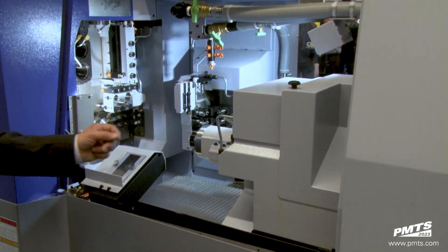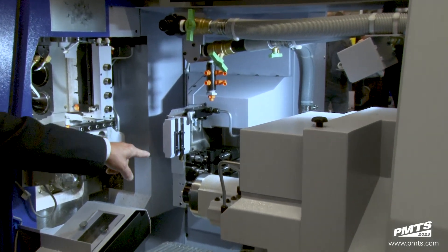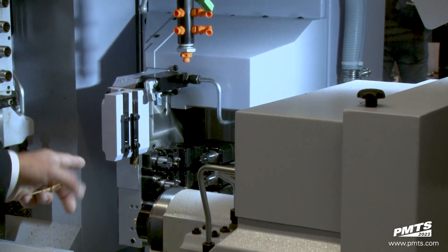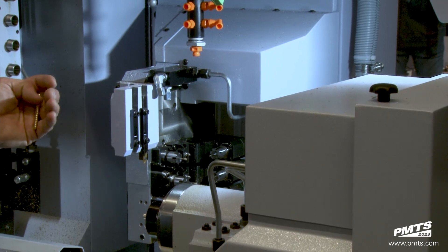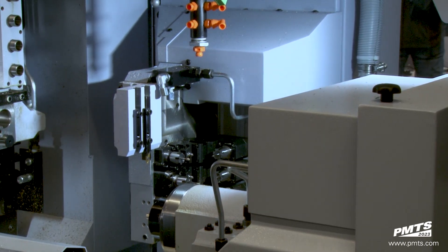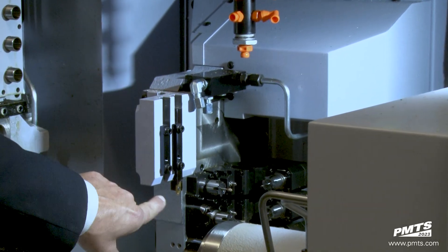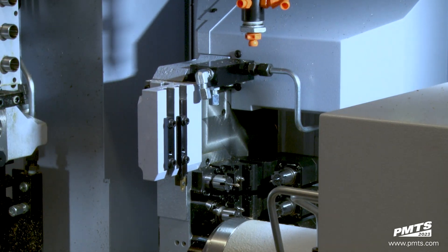Another big feature of this machine is the actual back working block, which will accommodate eight tool positions. They all can be static, they all can be live, and the back floor stations are capable of cross milling. They also added half-inch OD turning tools — two positions — to be able to use regular ISO turning holders.